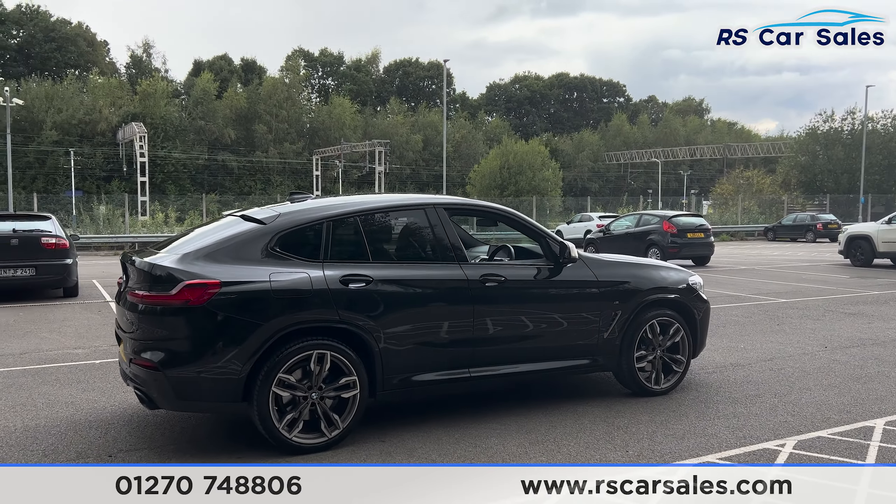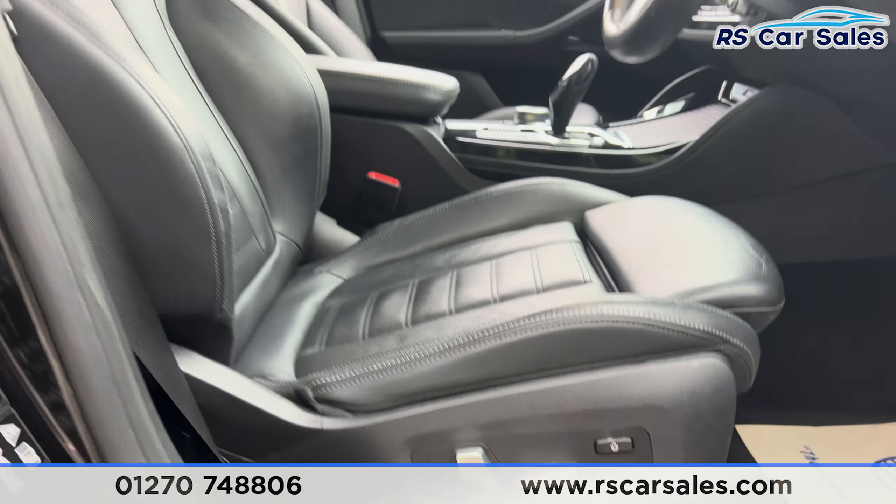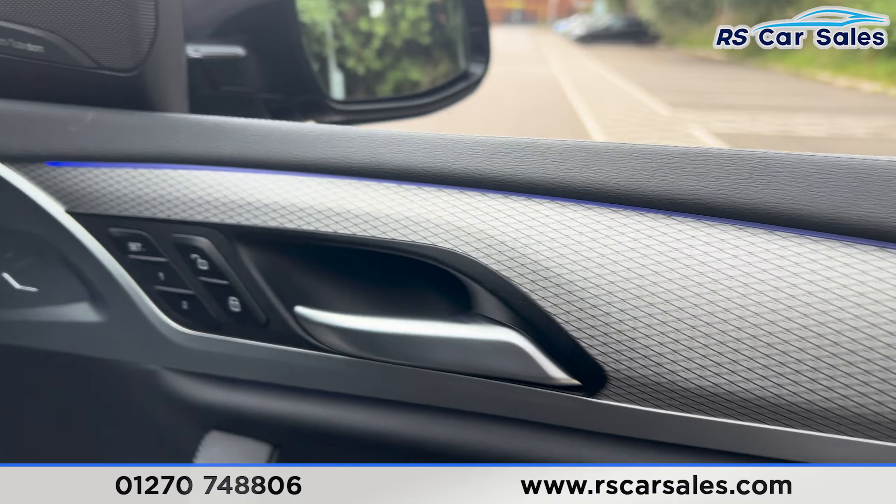We have the ambient lighting on the doors along with the climate control in the centre, and electric windows. At the front we have the same full leather interior. Both front seats are heated and electrically adjustable, and again we've got the ambient lighting on the doors.